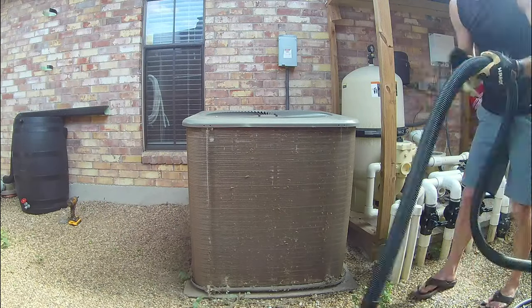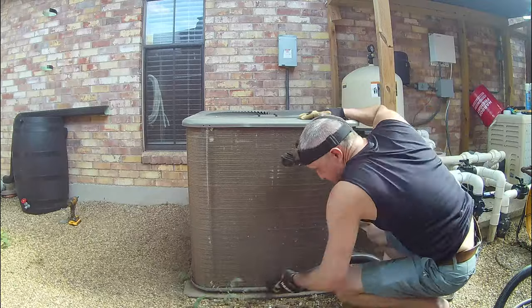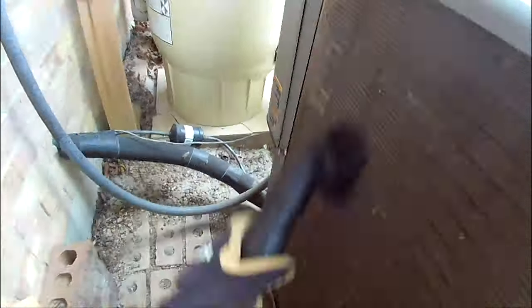Next, grab your vacuum and a soft bristled brush attachment. The brush attachment is required, as hard plastic will almost certainly bend the coil fins. I used a shop vacuum, but just about any vacuum with a hose will do. Gently vacuum any remaining dirt and dust from the fins, as well as around the base.